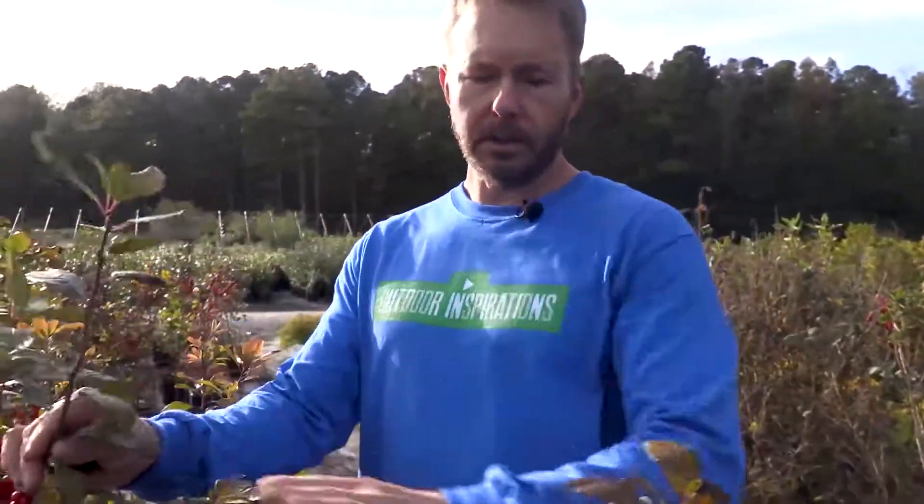So this is a deciduous plant. These typically like part sun to sun. Now, this is a female — the ones that bear berries are going to berry.